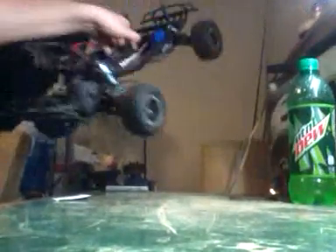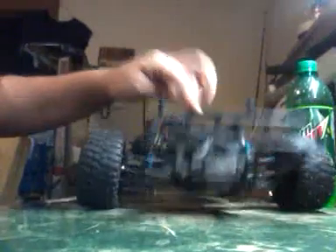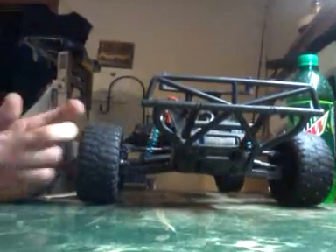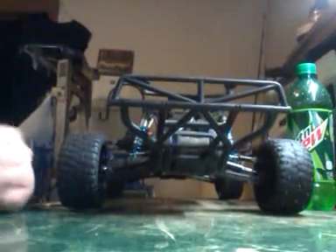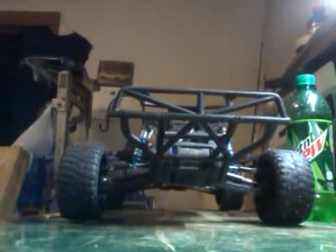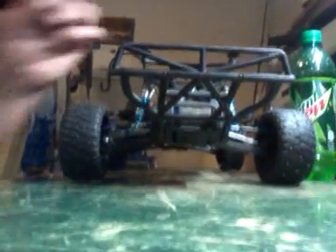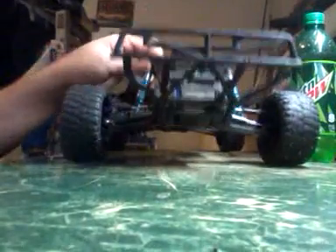I know most people probably have problems with it — it depends on what kind of springs you got too. Now for the back, it comes right back up, probably around the inch and a half mark. But that's just perfect for me because I don't really jump my truck too much, just into the grass, and it seems to do fine that way. But as you can see, comes right back up. I'm going to have to redo the shock oil in the back though.